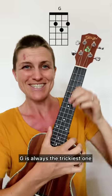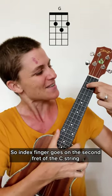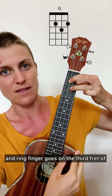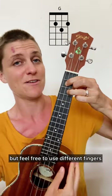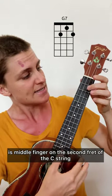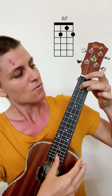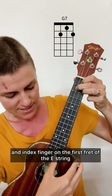For G — G is always the trickiest one, but you can do it. Index finger goes on the second fret of the C string, middle finger on the second fret of the A string, and ring finger goes on the third fret of the E string, and the G string is open. Feel free to use different fingers if they work better for you. G7 is middle finger on the second fret of the C string, ring finger on the second fret of the A string, and index finger on the first fret of the E string. That's G7.